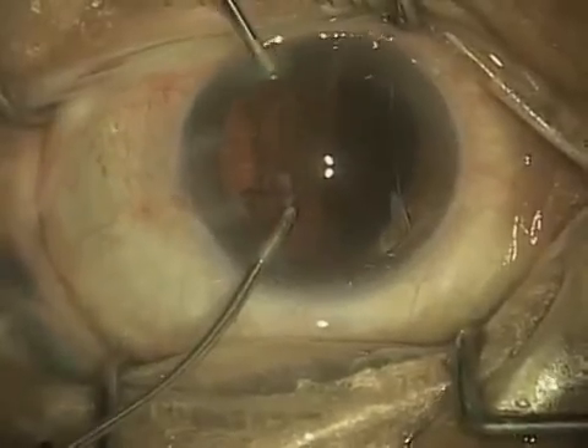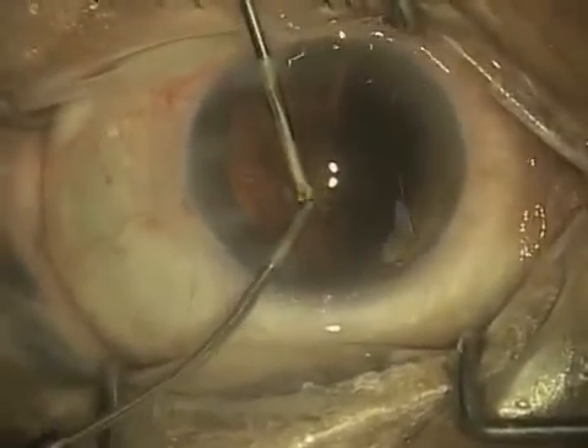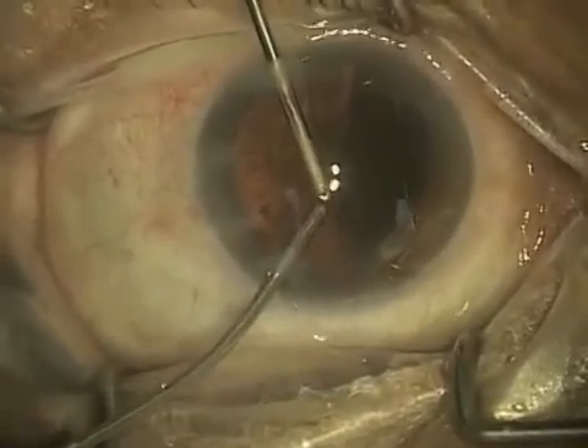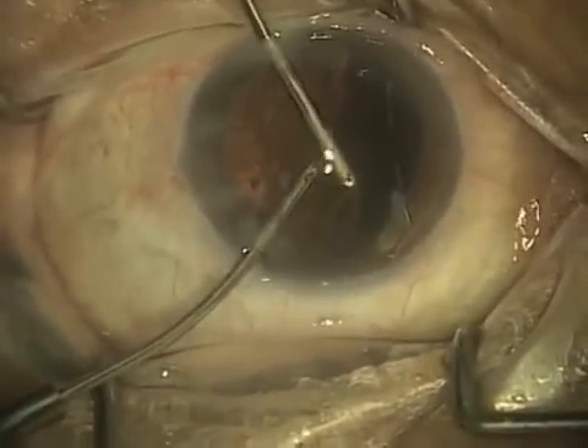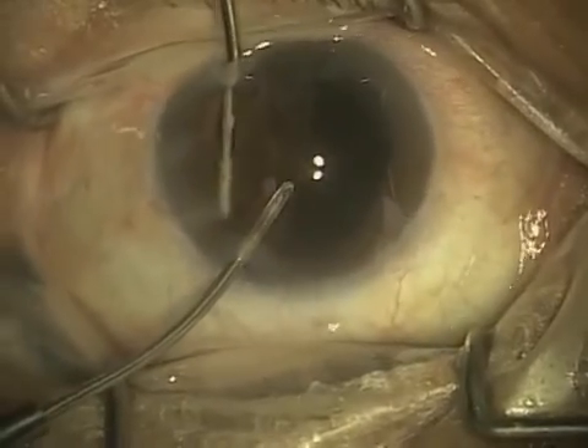First I put in the irrigating handpiece, and then up from the top of the video you see the aspirating handpiece. You'll notice that the irrigating handpiece reflects light more, and the aspirating handpiece tip looks like it's been sanded — and that's actually intentional.